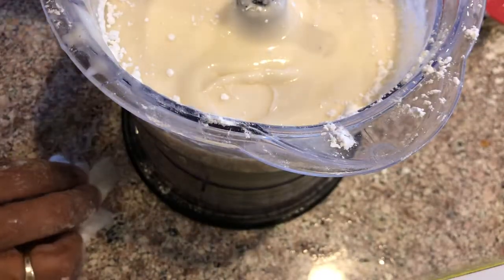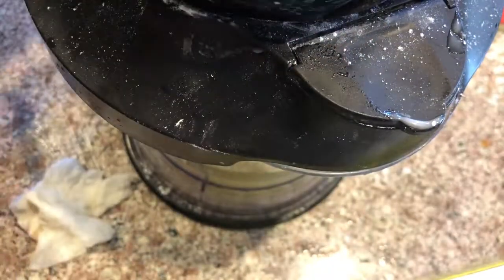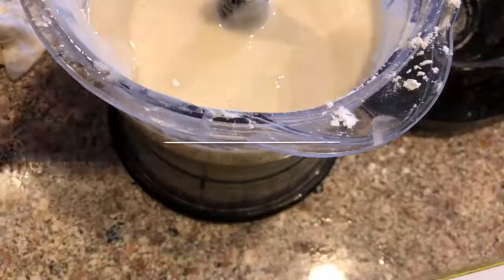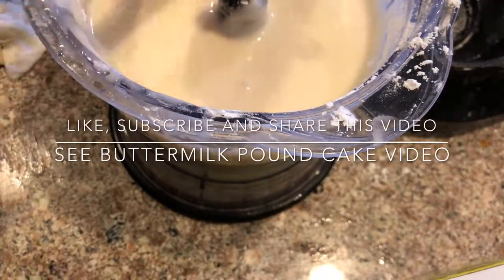Okay, I'll go ahead and add this to the buttermilk cake.